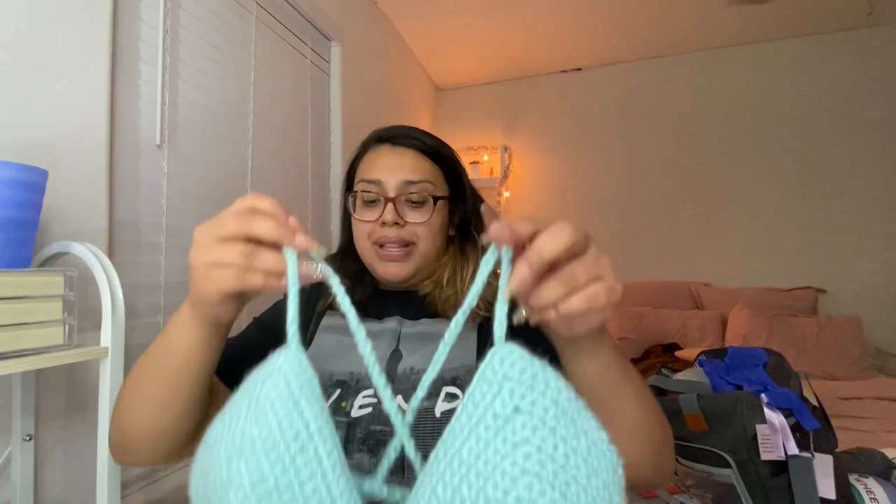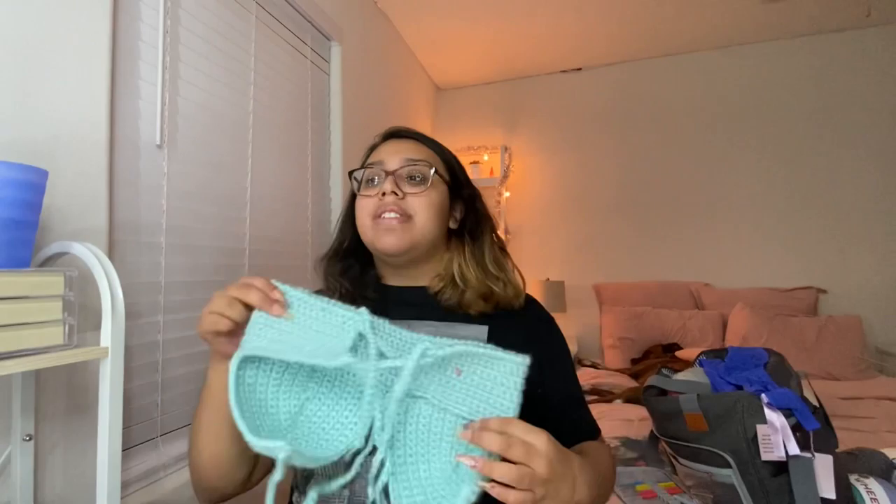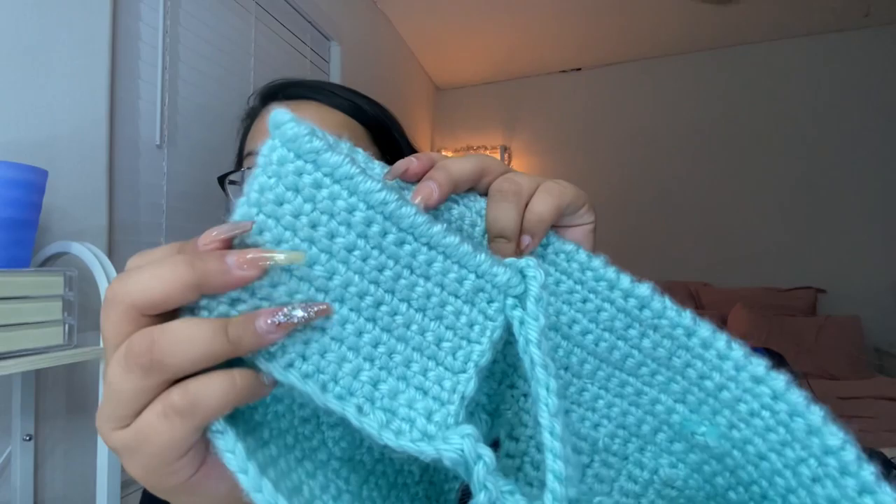It's about 10:40 PM and she's finally finished. She finished off camera and will explain what she did. The bralette looks cute for a first attempt. She did about 17 or 18 rows from the bottom up. On the last row she did a reverse single crochet stitch all the way around to finish off the bottom so it looks more finished rather than showing the little braid texture.